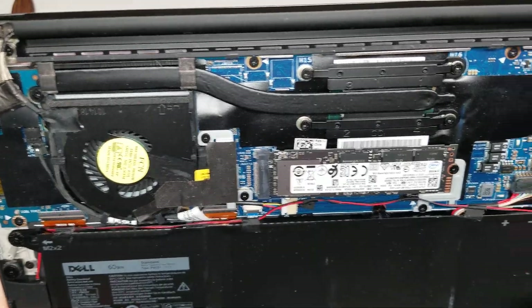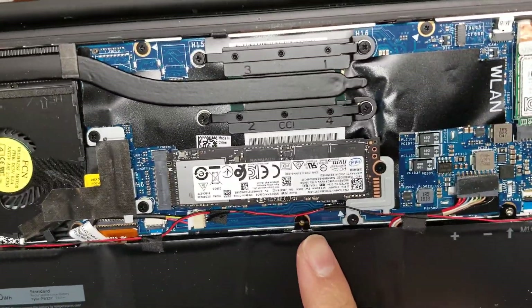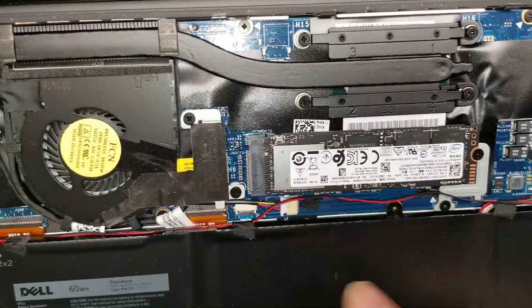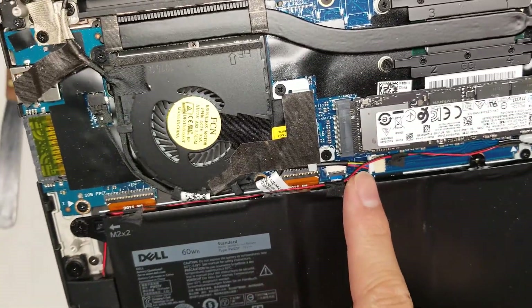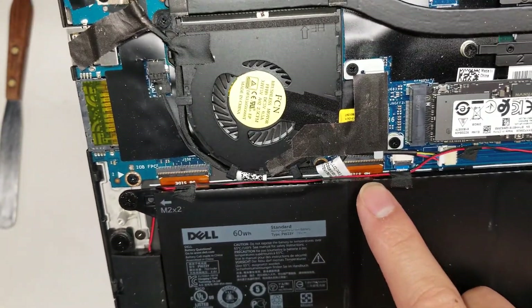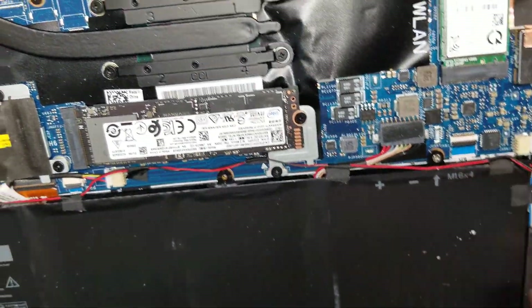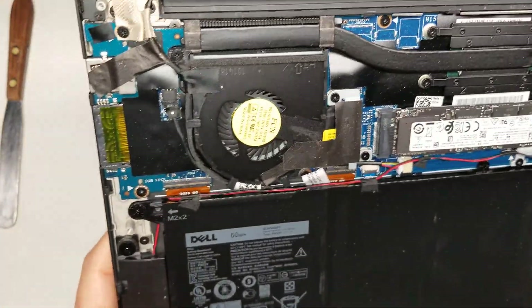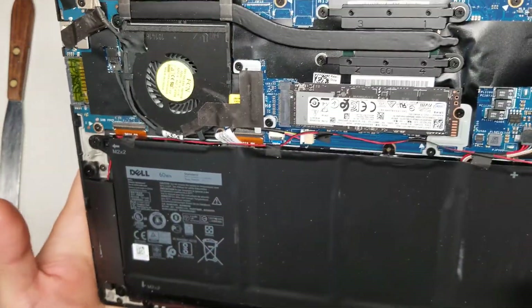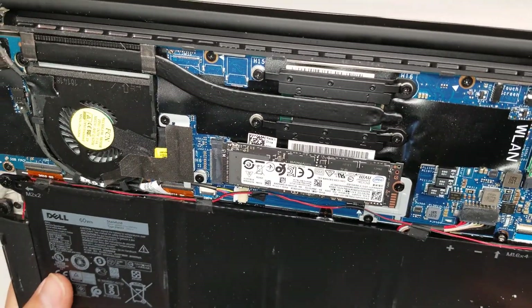There's not really anything you can upgrade in here except for the SSD. It looks like an M.2 NVMe or PCIe SSD. You've got the connector for the fan, and I believe this is for the trackpad and the keyboard — actually, I believe this might be the trackpad. I'd have to take the battery out, but if you were working on this and needed to, you can take those out. This is a customer's computer, so I'm not going to take things out if I don't need to.